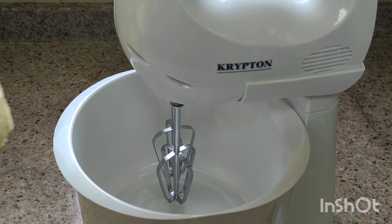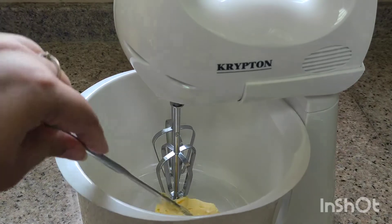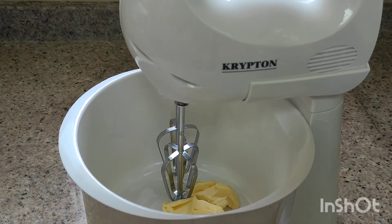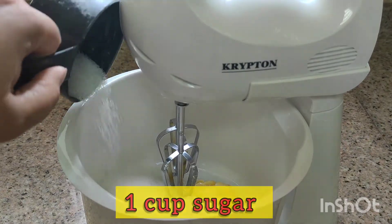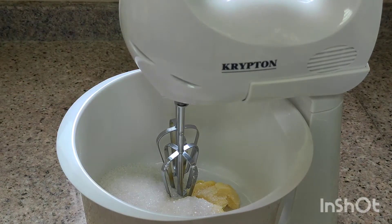First we will put 100g butter — it should be soft butter or melted butter. Now we will add 1 cup sugar. You can also add powdered sugar.